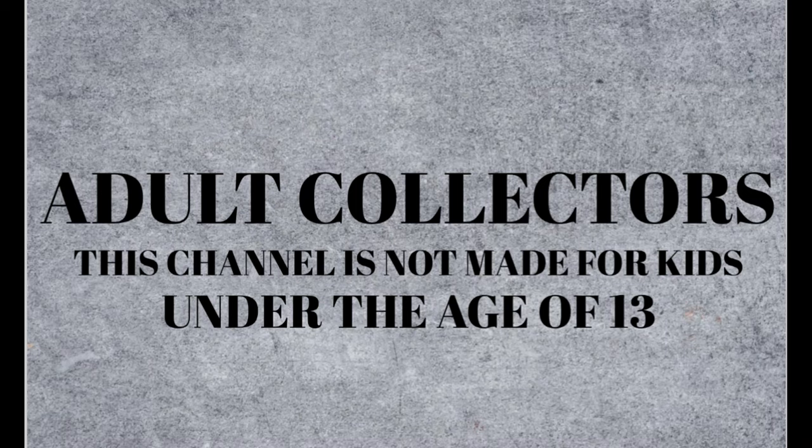The content on this channel is not made for kids and is intended for adult action figure collectors. Hey guys, what's up? It's boy that's clover here.